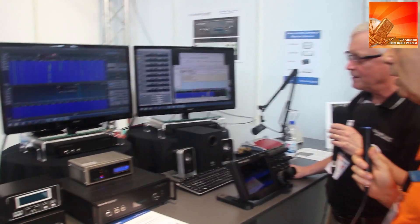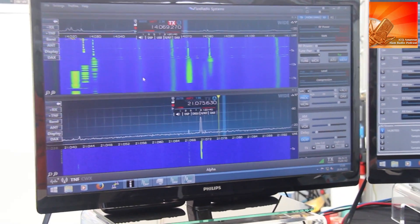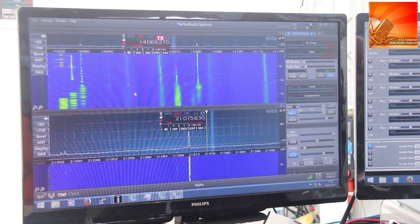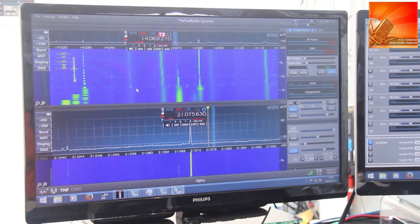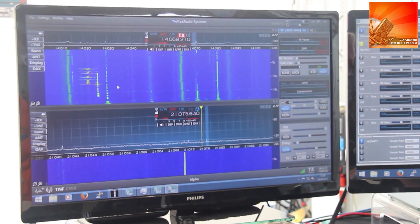Let me zoom in and let you see how close you can see these signals. That's only a few hertz. I can zoom in to where each vertical bar is 50 hertz.